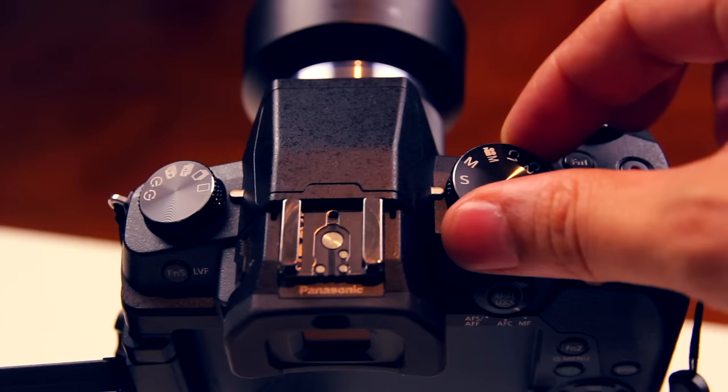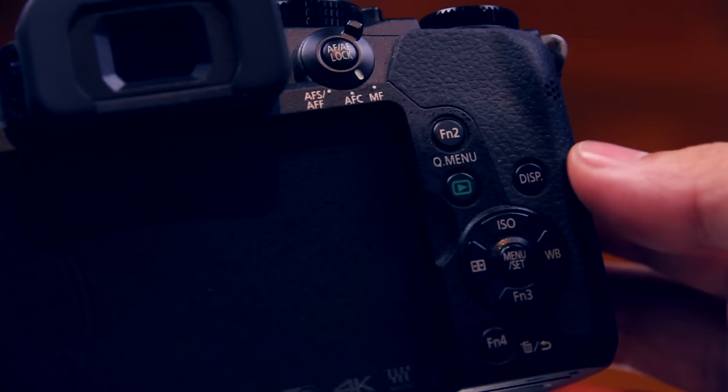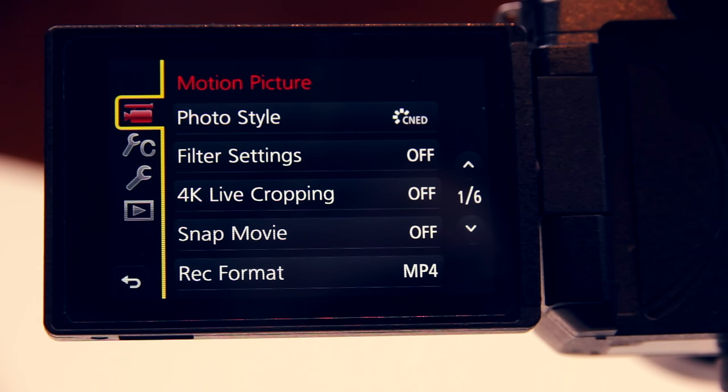Let's start by putting the camera into movie mode. Make sure the drive dial is set to single, and after turning the camera on and pressing the menu button we can navigate through the menu with the cursor buttons. We have four different menus: the motion picture menu, the custom menu,